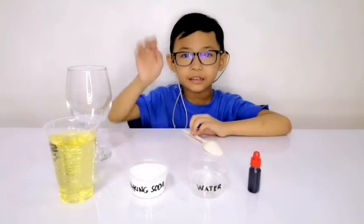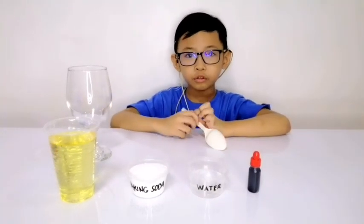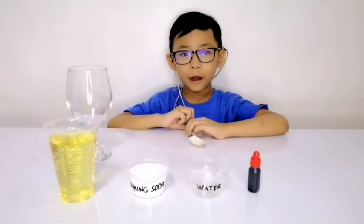Hi, my tiny little kids. Today I'm going to show you my Duff Alarm.